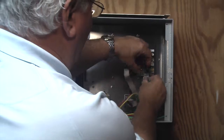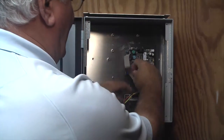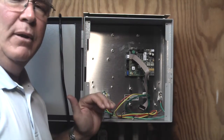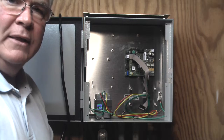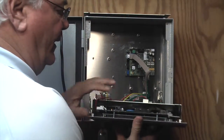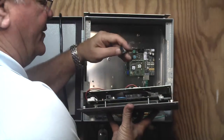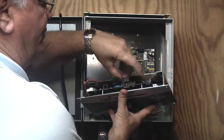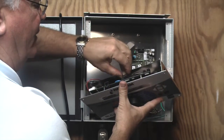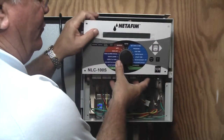We're going to plug the Cat5 connection in. Next, we'll mount the controller, reapply the transformer power, plug it in, and we're ready to get the LAN 200 working. The ribbon cable is going to plug into the top left-hand terminal — it can only fit one way, it's slotted. You're going to make sure it's over the pins, push down on the terminal, and then we're going to mount the controller.